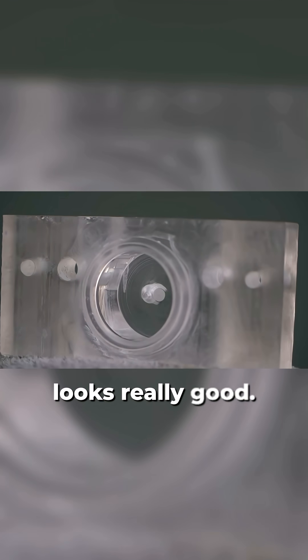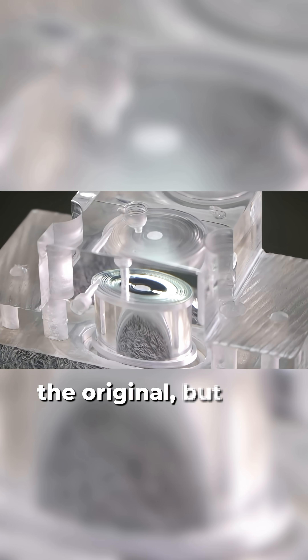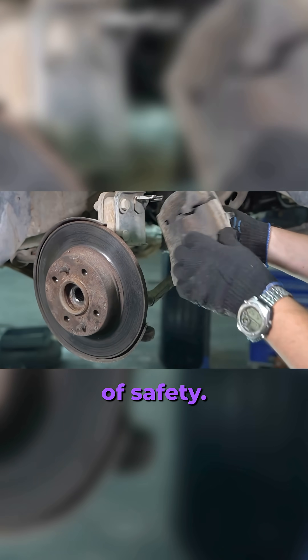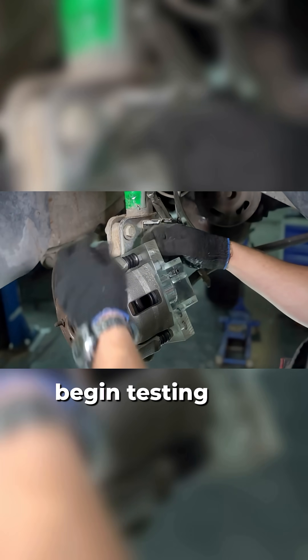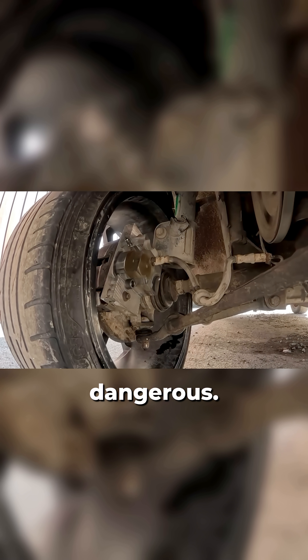The finished part looks really good. You can see that the part turned out to be a little larger than the original, but this was done in order to have a larger margin of safety. They install the part on the car and begin testing the caliper near their garage, because driving it on the road without preliminary testing is very dangerous.